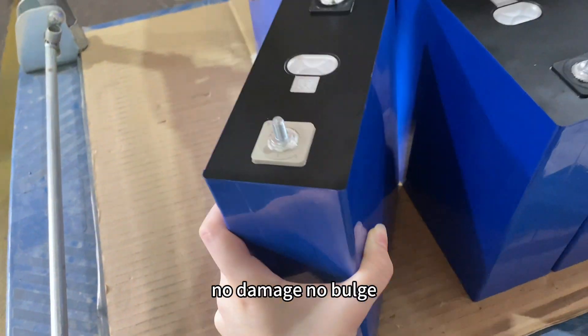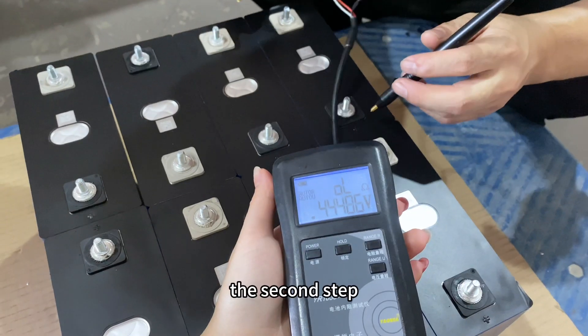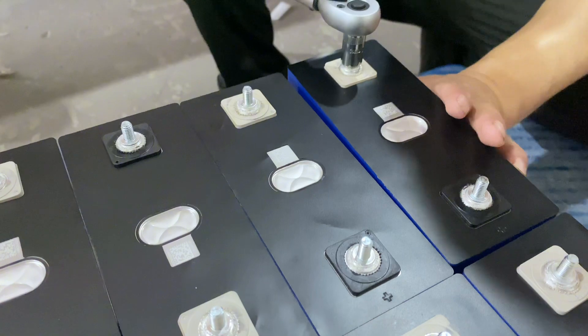The first step is our appearance test — we check the appearance of each cell for no damage, no bulge. The second step is to test the voltage and internal resistance for each cell.